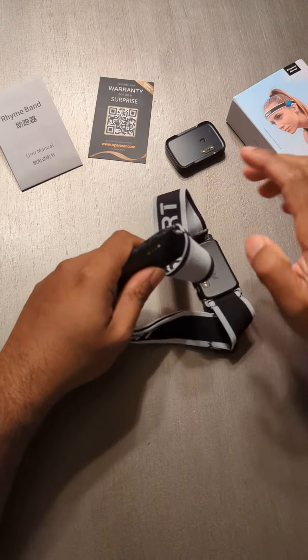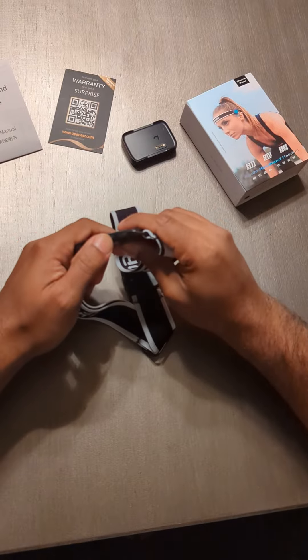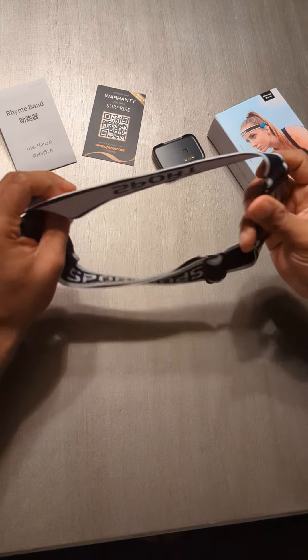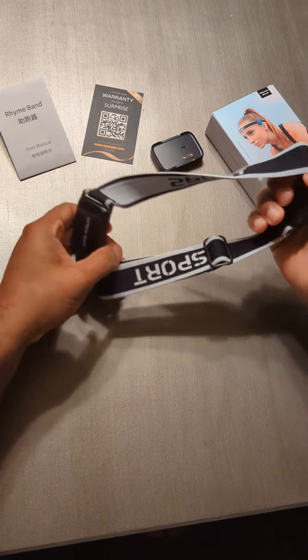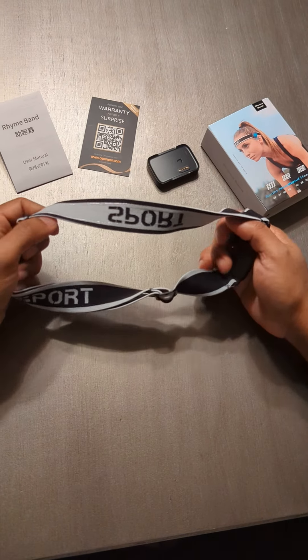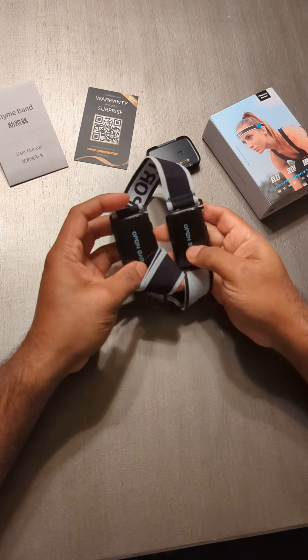It's pretty stable and doesn't fall off. There are volume buttons on either side. You can use it at the gym, or if you're going biking or riding — pretty much wherever you want.